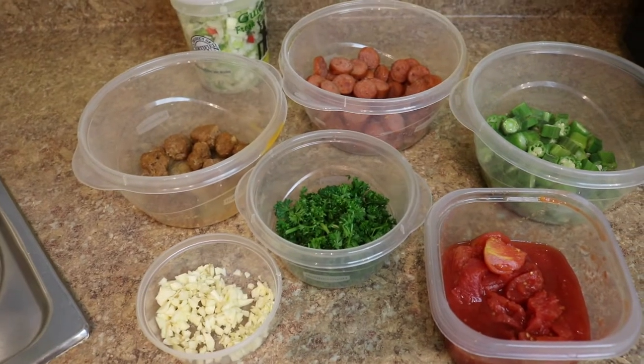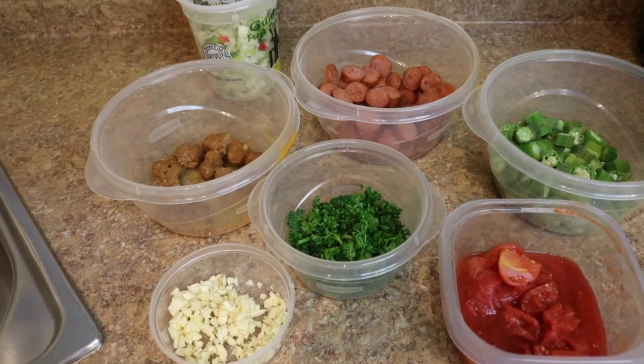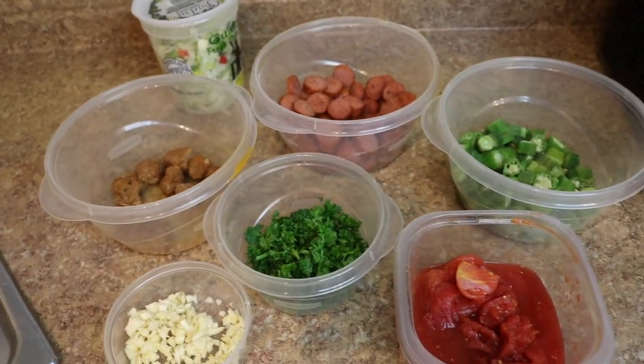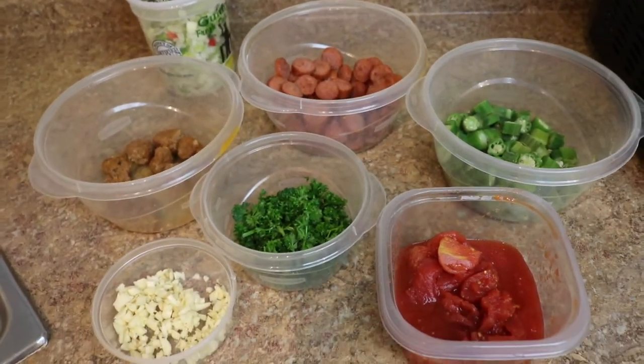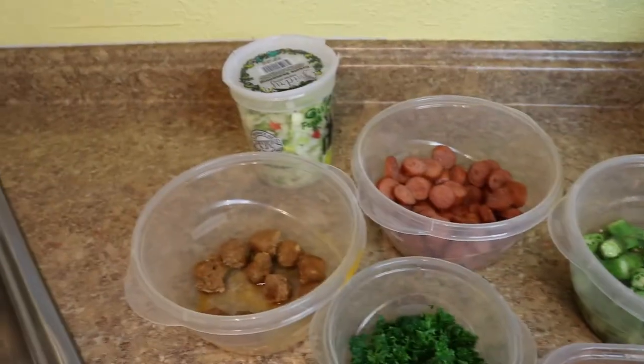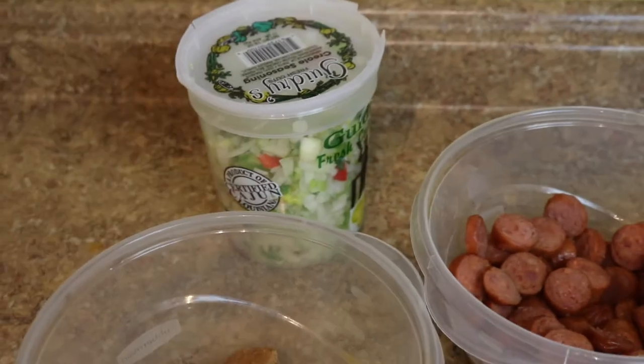Our ingredients are chopped garlic, parsley, hot sausage balls, sausage, okra, and whole peeled tomatoes. Also, last but not least, our Gendry's Fresh Seasoning.